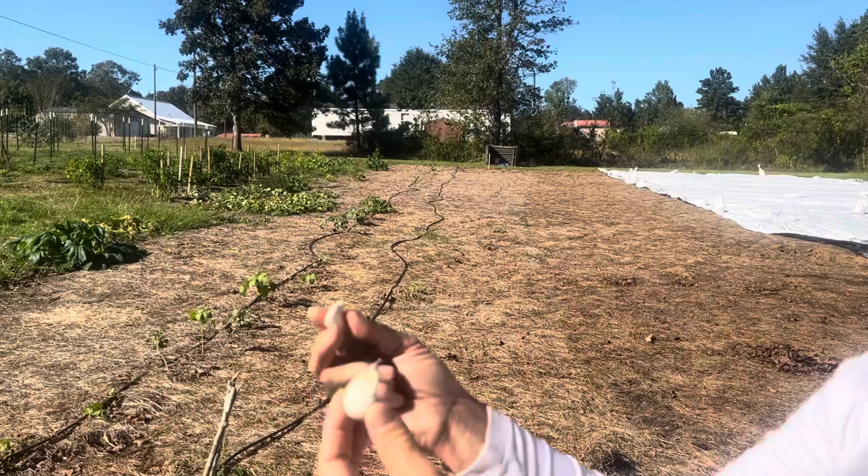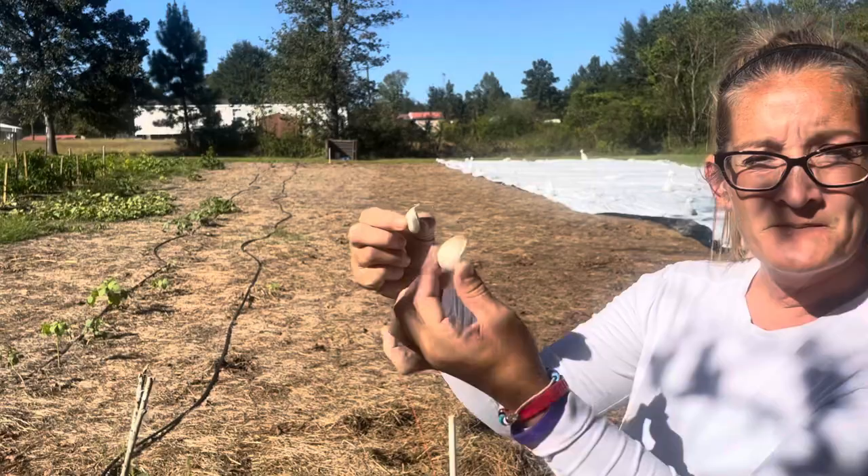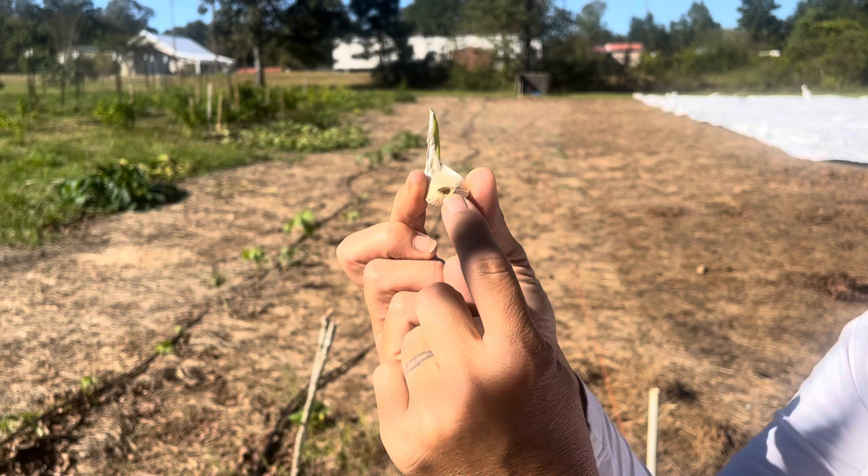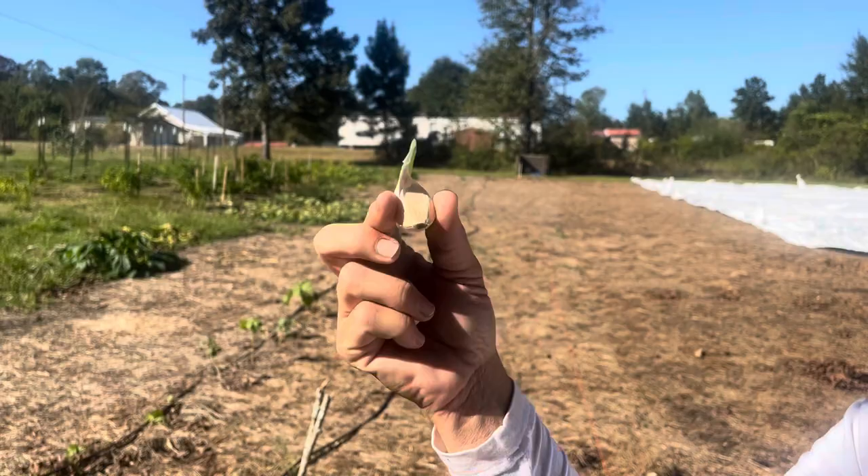Here's another example — up, down. This one's already got a sprout. You see what we're talking about? Look at that — that's where your roots are going to come out of, and this is where your plant is going to grow. So that's how you want it to go in.